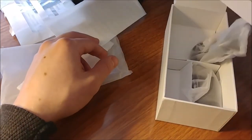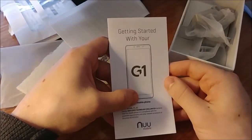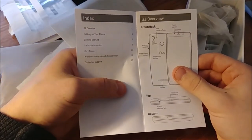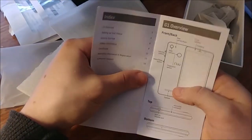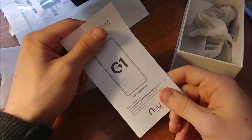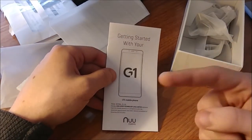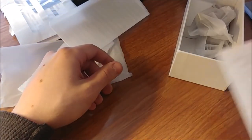Here we have the manual — for those who don't know how to use a smartphone. It's just an overview table of contents showing all the simple stuff. I'm not going to look at this — it's pretty self-explanatory how to use an Android device. I've used Android most of my life. I've had a Droid Turbo and I currently have an LG G6, which is what I'm filming this video on right now.